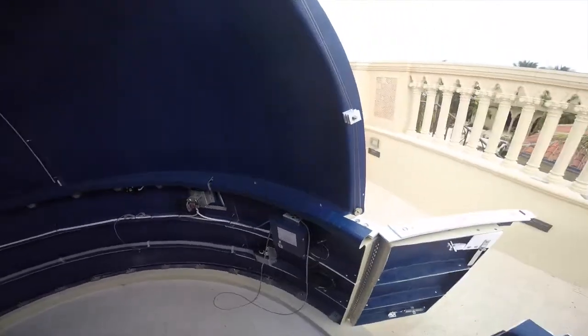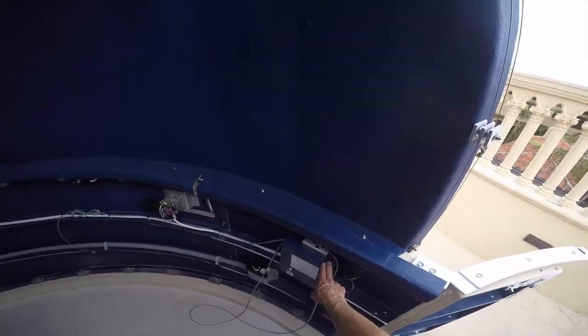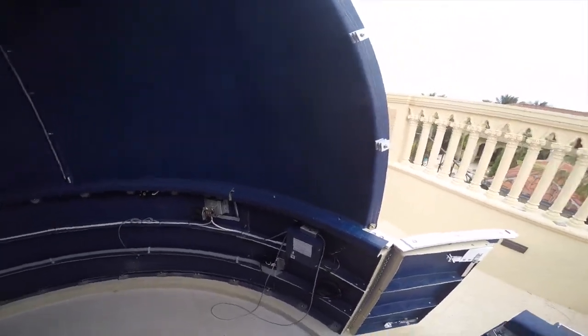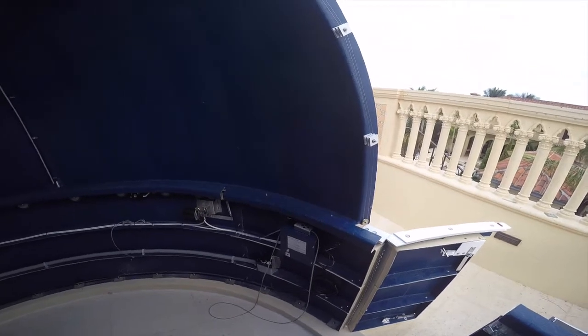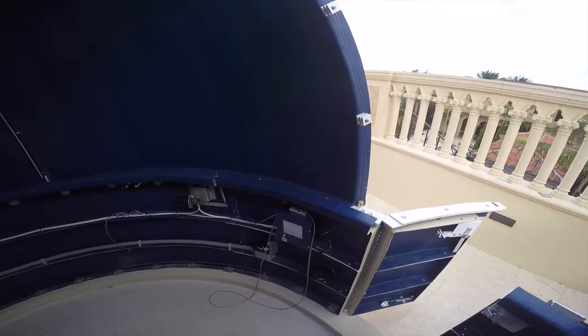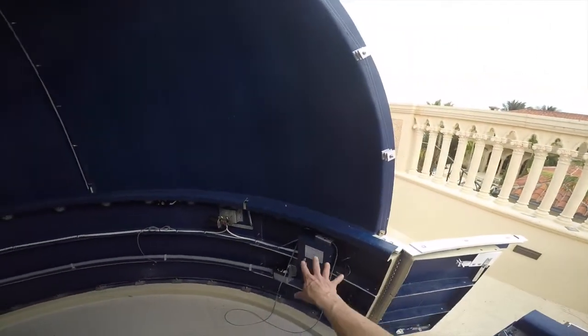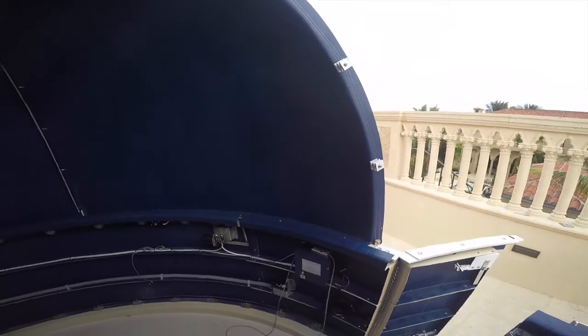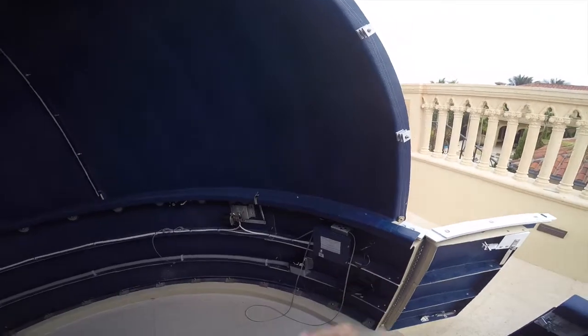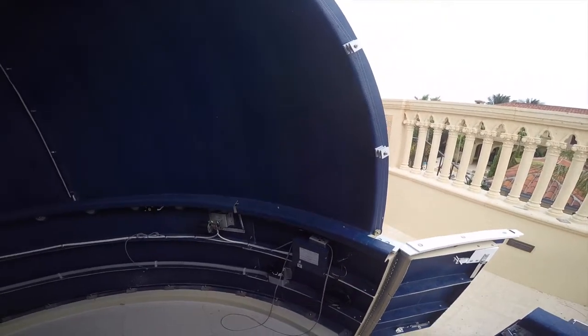Inside the dome, this is the dome control box. It's all set up, ready to be used. There are switches in there that change the operation: an off switch, a local switch, and a remote switch. Right now we're on remote. Off just means I can operate the dome when I'm inside with the hand controller. Local means I can open it outside or be in here, but if I have a computer, I can't get to it. In remote mode, I can operate it in here with the hand controller, or I can open it outside just like we did.